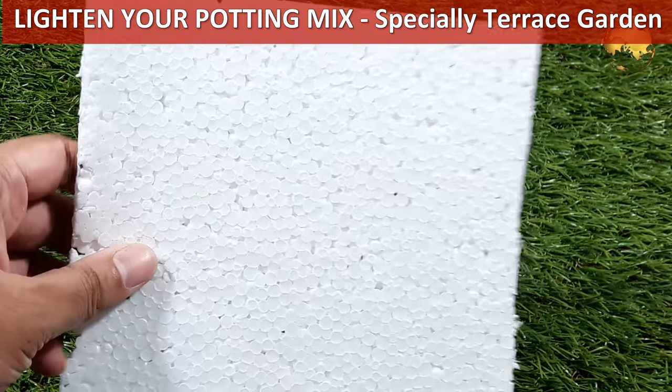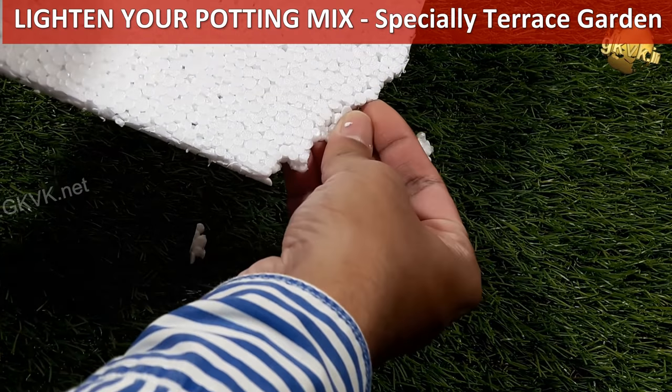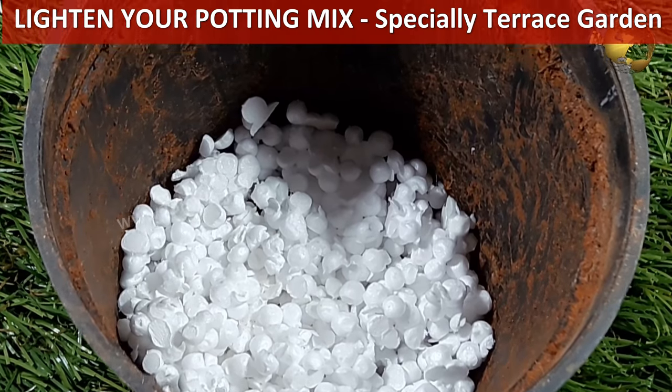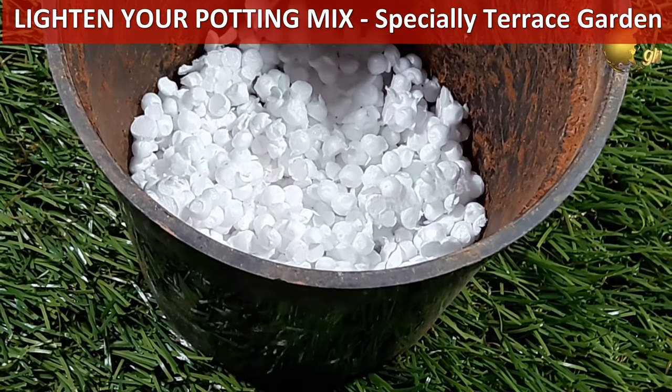Lighten the weight of your pot. Use pieces of packaging foam or even thermocol pieces at the bottom layer of the container, and mix in a lot of cocopeat or peat moss, and even add perlite into the mix to make it lighter.